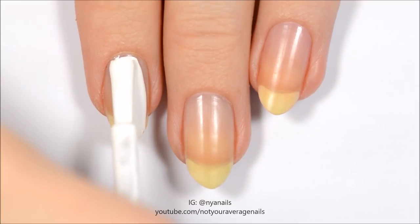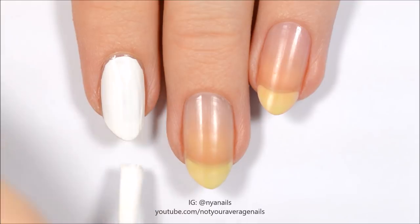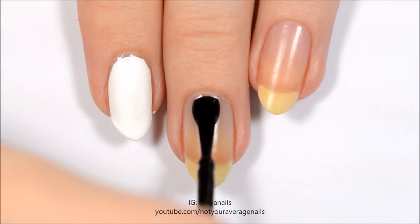Start off by painting your index and thumbnails white, your middle and pinky fingernails black, and your ring fingernail red.